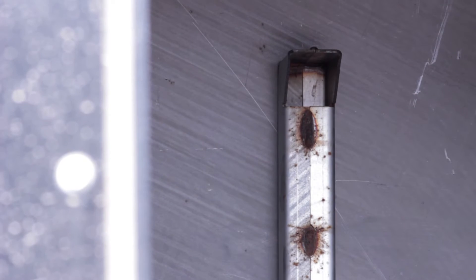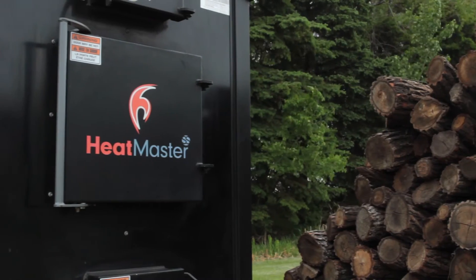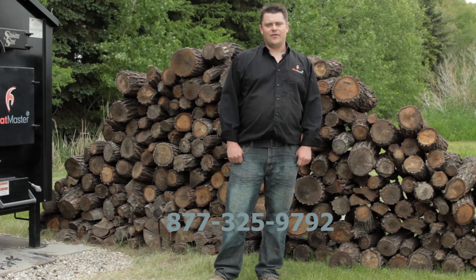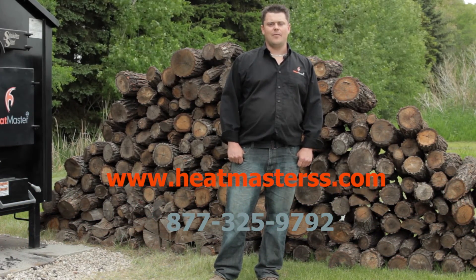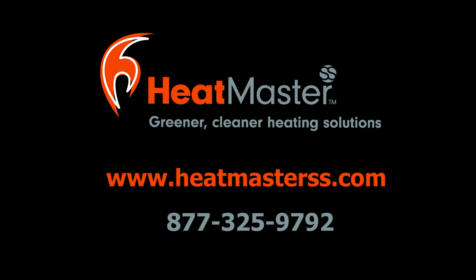Optional secondary top air injection will help to clean up the burn by throwing air over top of the fire and burning up excess gases and smoke that haven't burned up initially. More efficiency means less wood cutting and fewer trips to the furnace to keep your home warm. Just another reason to buy a Heatmaster SS outdoor furnace. Give us a call at 877-325-9792 or visit us at www.heatmasterss.com and let us help you eliminate your heating bill by burning wood and not money.